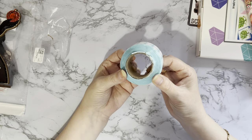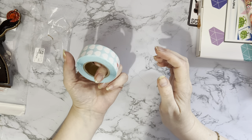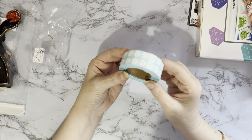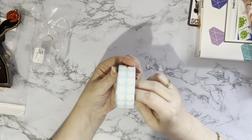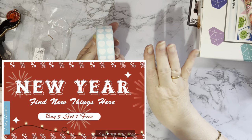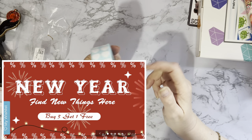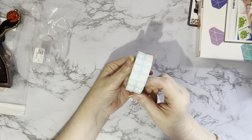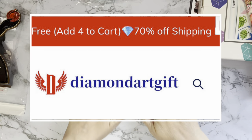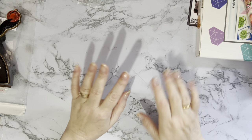Always worth checking out all the tool sections and bits and pieces when you're placing your order, because you never know what you'll come across. At the moment, if you put four items in your basket you get one free — so this could be your free item. There is also 70% off on shipping at the moment at diamondartgift.com. We like free gifts and cheap shipping!